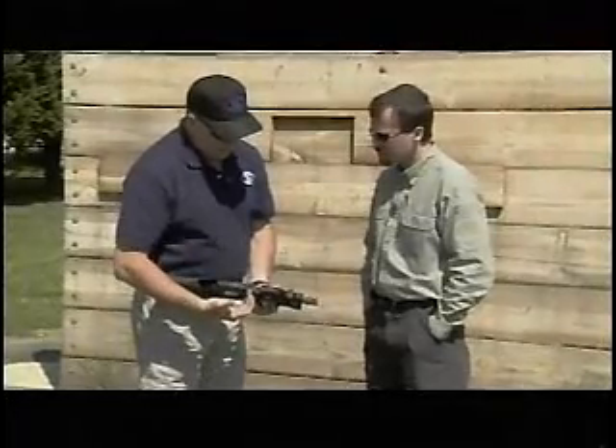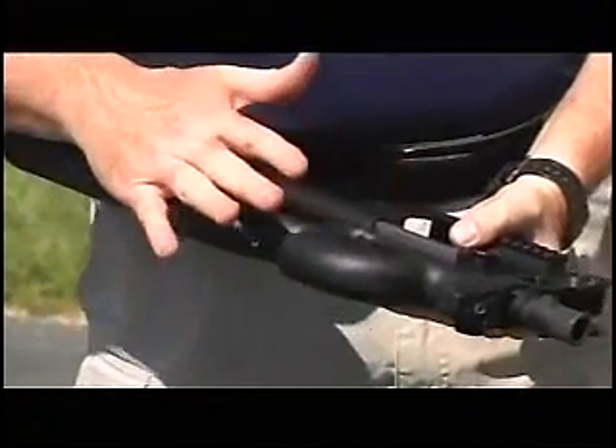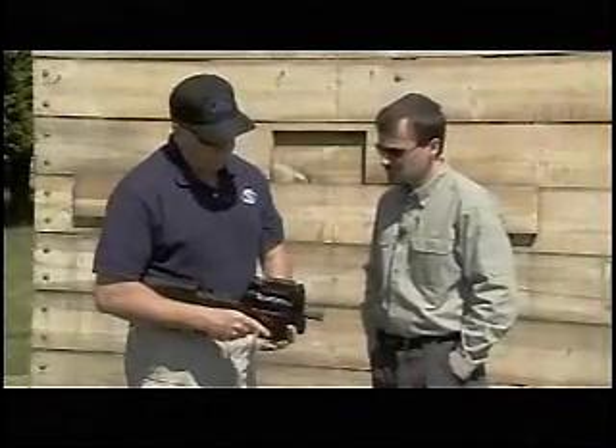Your laser comes out the front. The laser activation button is right here, and the battery compartment is here, so there are no wires to get hung up in your way. Disassembly is not difficult at all.